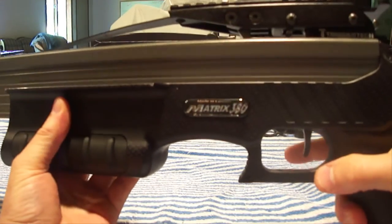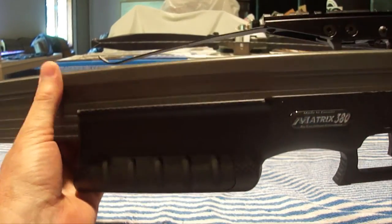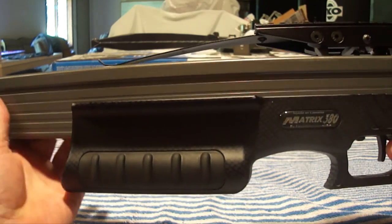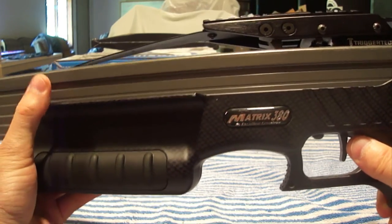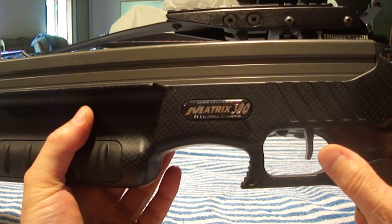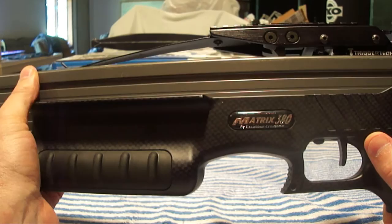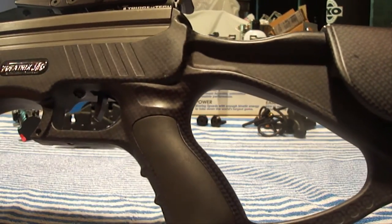On a scale of one to ten — ten being the best — the machining is a 10. It's machined with incredible precision with no burrs or sharp edges. The fit of everything is a 10, and the finish on the metal is a 10. It's almost as though the metal has some kind of permanent coating on it which gives it a really nice appearance, and the finish on the stock is of very high quality as well.